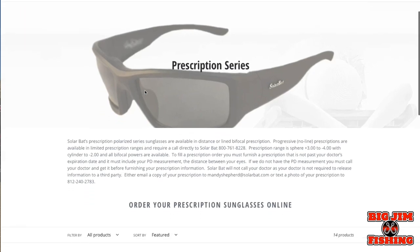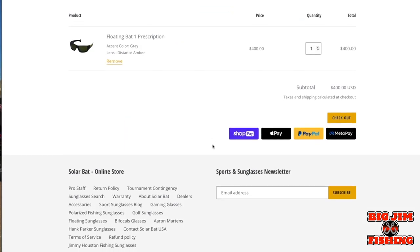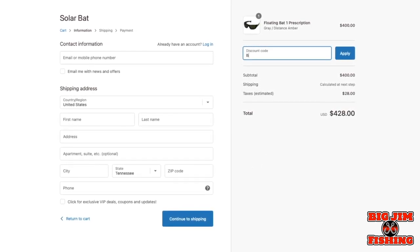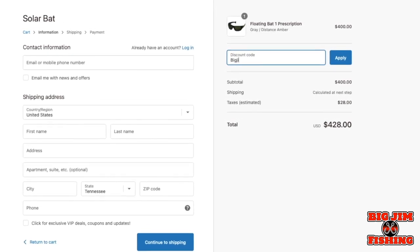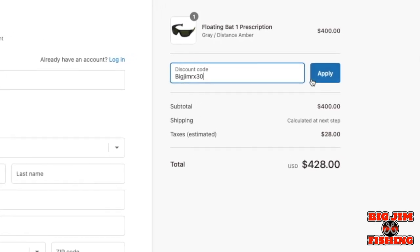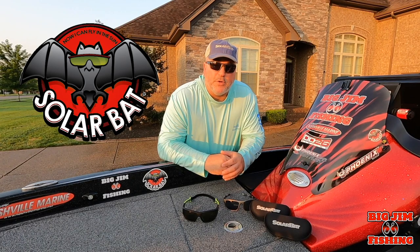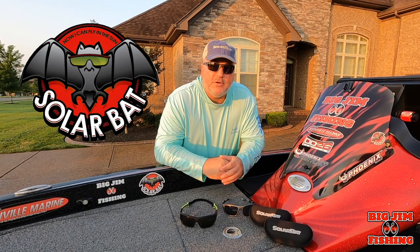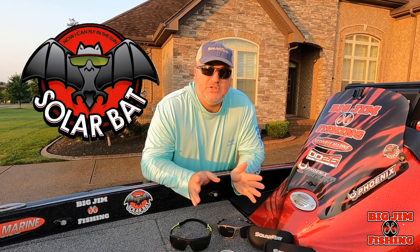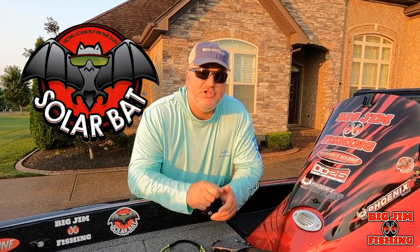You can see all of the models available for prescription. Select the one you want and add it to your cart, but don't forget to put Big Jim RX30 in your promotion code and that will get you 30% off. Once you pay, you can send Solar Bat your prescription and they will have your sunglasses custom made for you. They're a great family-owned company here in the United States. Don't wait — get you some Solar Bats and tell them Big Jim sent you.